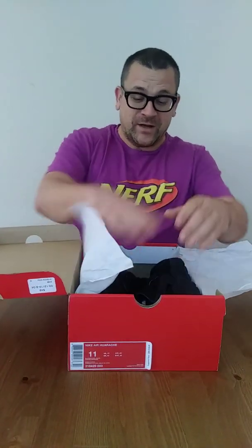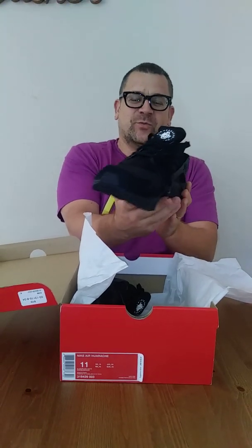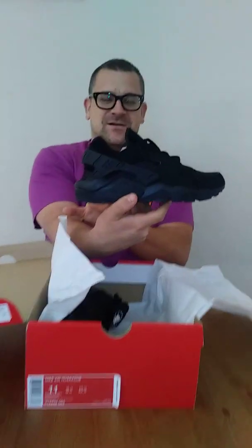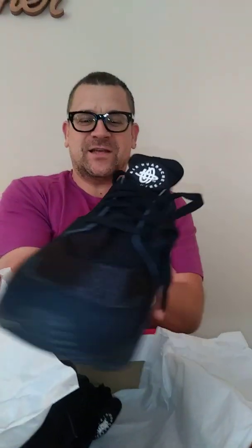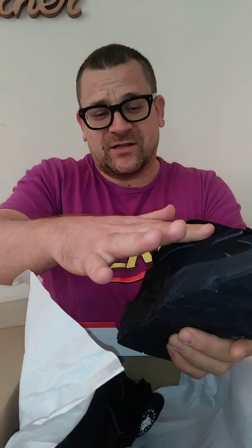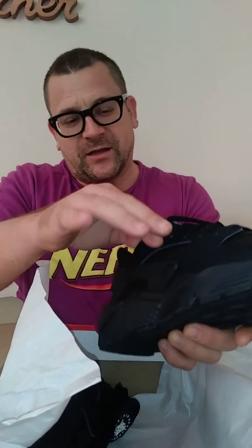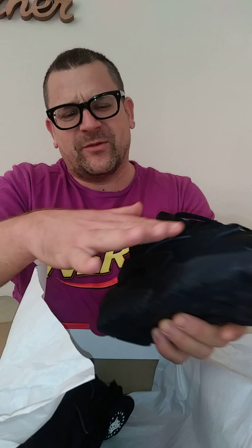Once again, my new colorway of the Nike Huarache Triple Black. Haven't worn these yet. Really nice. Instead of the flat leather and the tumble leather, we got some nubuck — probably nubuck nowadays.